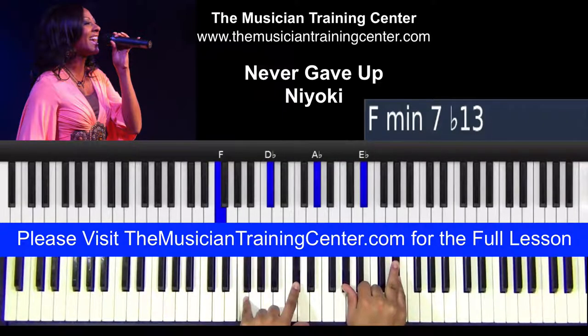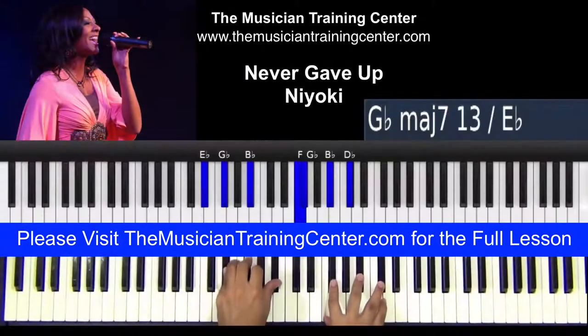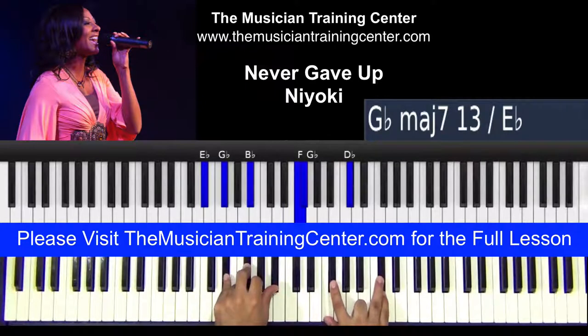My third chord is F, D-flat in the left hand; the right hand is A-flat and E-flat. Let's go with E-flat minor in the left — we got E-flat, G-flat, and B-flat. And then in the right, what I did was take out the B-flat, but we can put it in. So F, G-flat, B-flat, and D-flat.